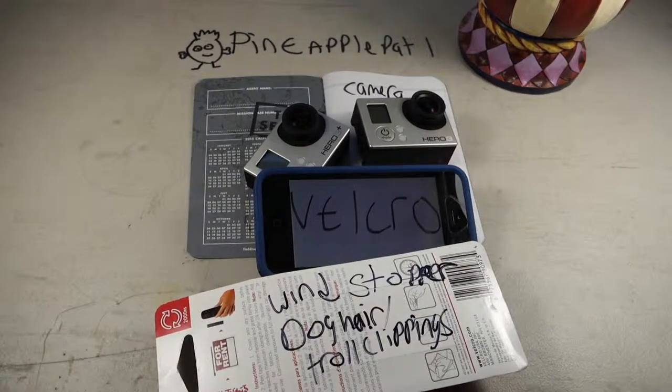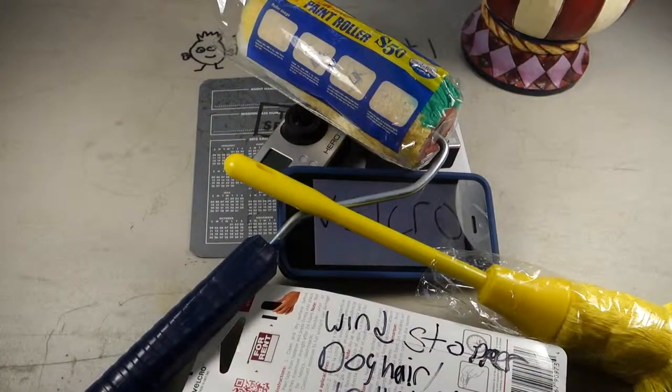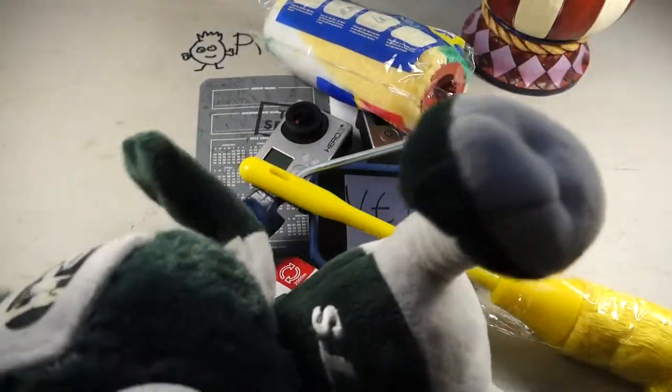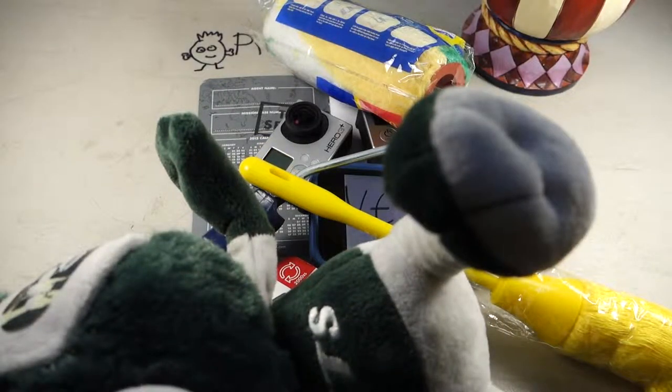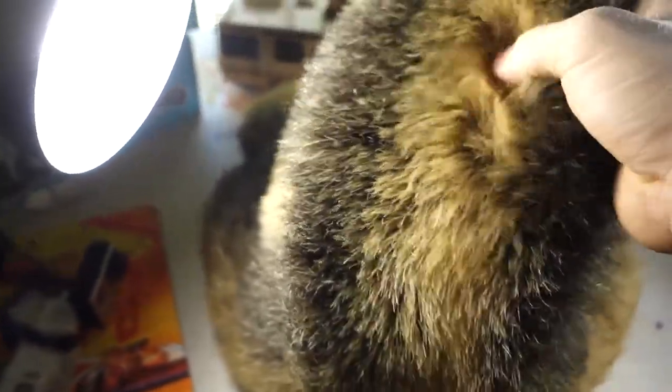Now you need something to stop the wind. Maybe it's time for your husky to get a haircut, or you can just hop into the dollar store and get yourself a paint roller, or just cut up a stuffed animal. In my case I'm going to use an anteater I got at Goodwill. This tail on this anteater is gray and extra furry — it'll be great for my windscreen.